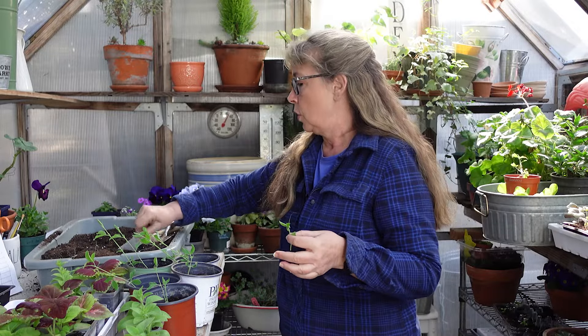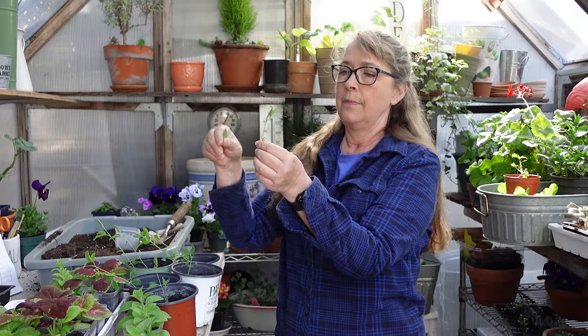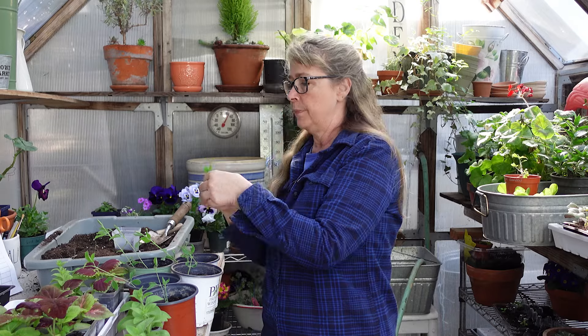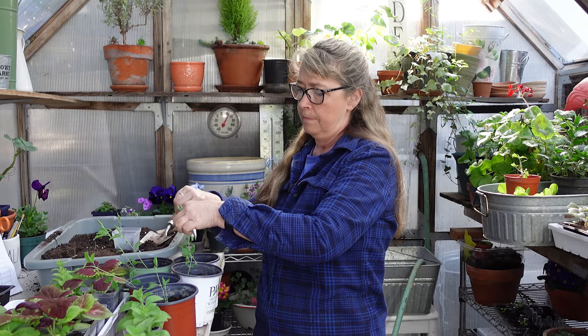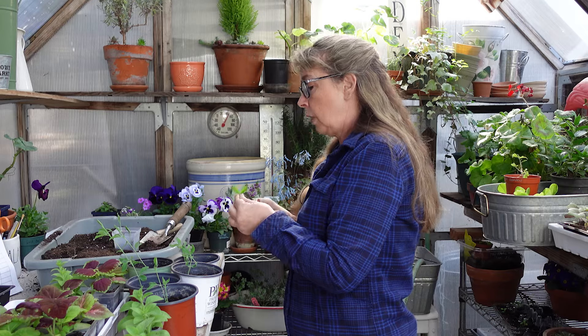I'm going to nip off the lower leaves and put the cutting down in the soil. I'll do several since I'm cutting back several. I want the leaf node because a lot of times that's where the new roots come from — it needs to be under the soil line. This one's short, this one is getting taller. If you want, you can cut the end a little bit further so you know it'll be under the soil line.